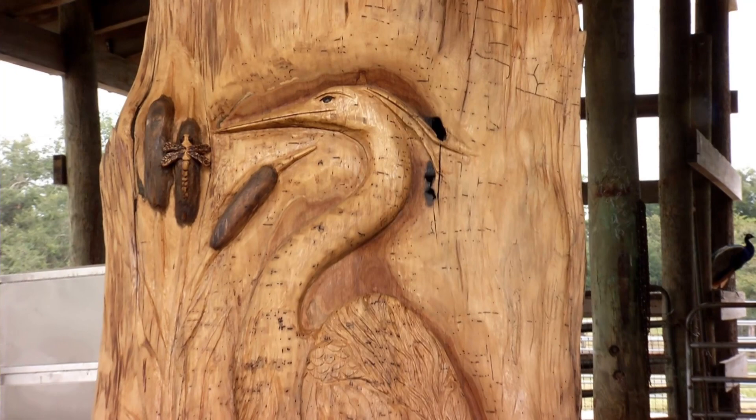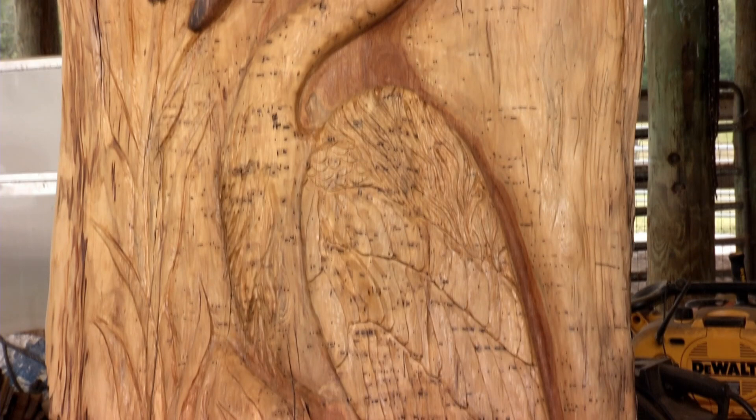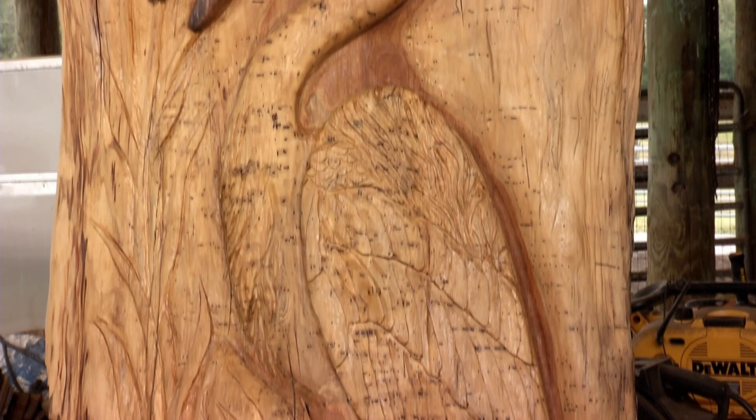There are some pieces, like this heron right here, that I'm tickled with. If you get up close and look at it, you can see the lily-looking floral work in it, the cattails, the dragonfly — and it's all not too detailed. It kind of fits the tree.